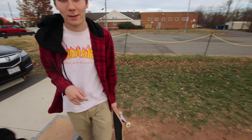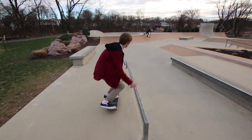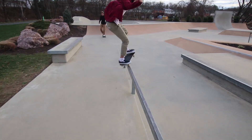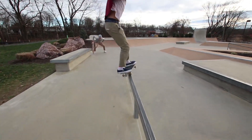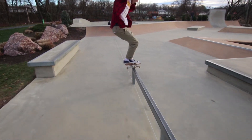How about this — you front people the rail, and then you hand off the camera to me, I hand the camera off to you, and then I back Smith the ledge. And then we get back-to-back shots. Give it one more try.